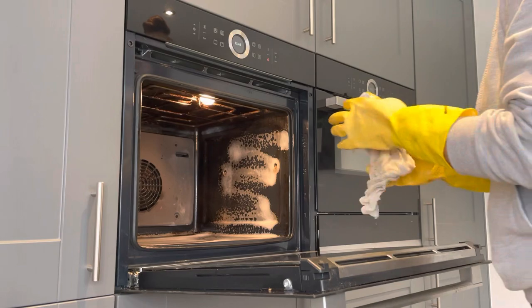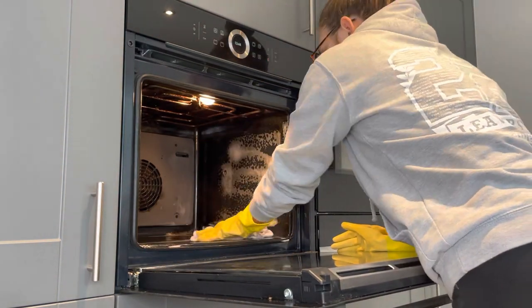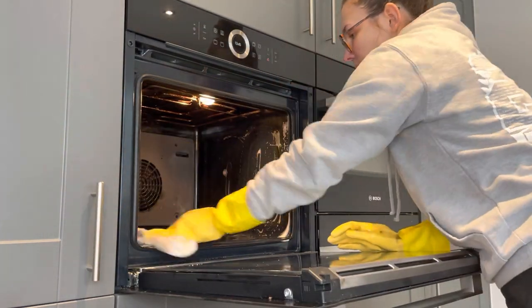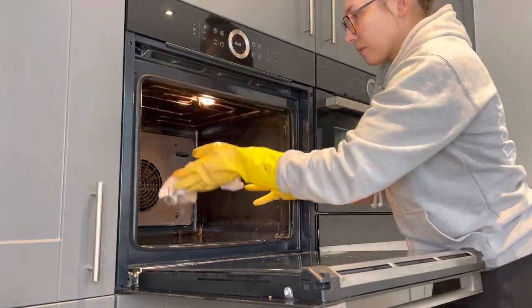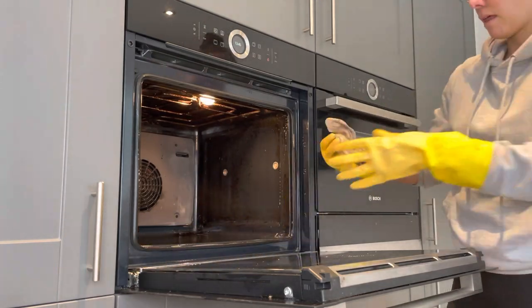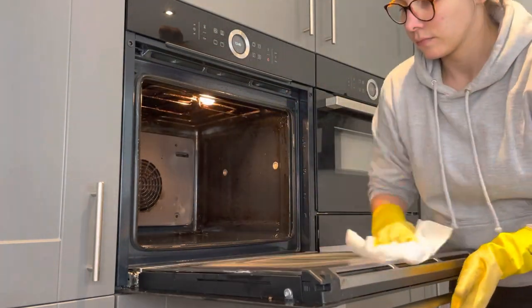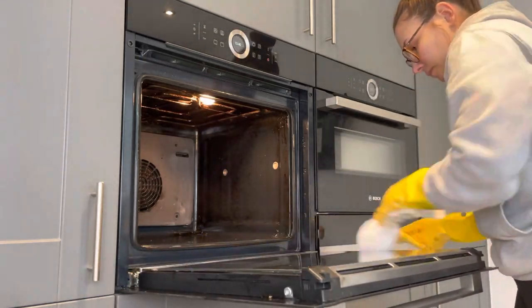After letting the Mr Muscle soak I went in with a warm cloth with warm water to get rid of that product - as I said it didn't really work and I personally wouldn't recommend it, but obviously you have to try these things. Then once I've wiped all that off I'm going back in with the Dettol spray again to get rid of any further excess and just make sure there's not too much of a chemical smell in the oven.